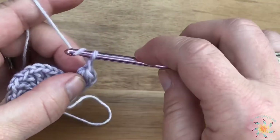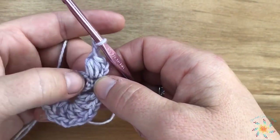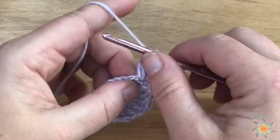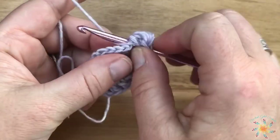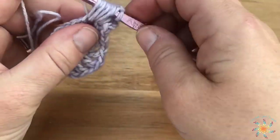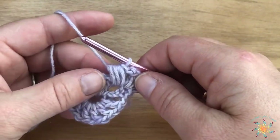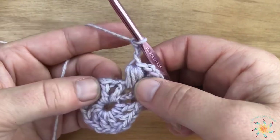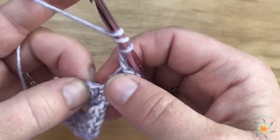Then we're going to chain two and work a half double crochet four cluster in the next chain one space, because our chain four at the beginning of this round included a double crochet plus a chain one. Insert your hook into the chain space, yarn over and pull up to the level you're working, do that three more times to create four total, then yarn over and pull through all your loops on your hook. After that, chain three and work a treble crochet into the next double crochet.